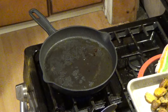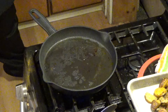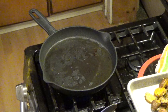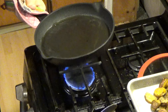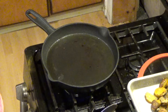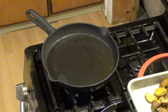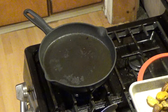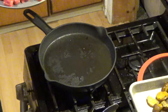Once that gets up to right about the temperature I want, I'll jump back on. I've got the meat sitting out — it's been dried off and it's heating to room temperature. It's starting to smoke, so that's about the heat I want. I'm going to keep an eye on this because I don't want it to get much hotter than that or stuff will burn.